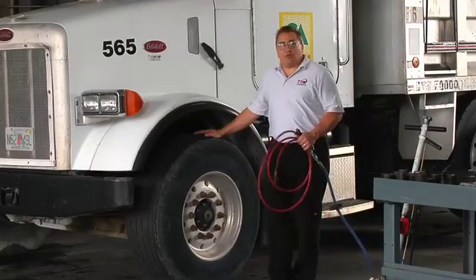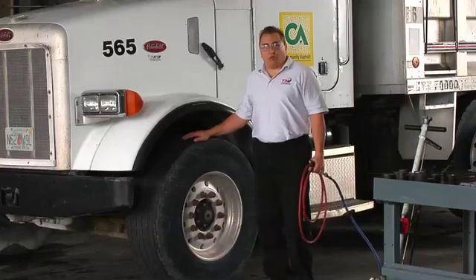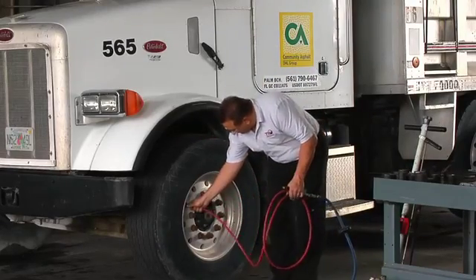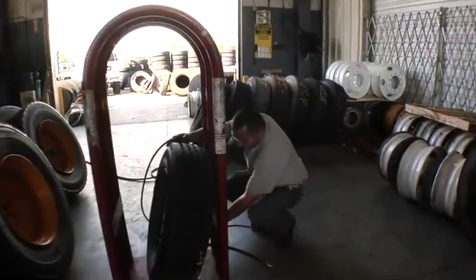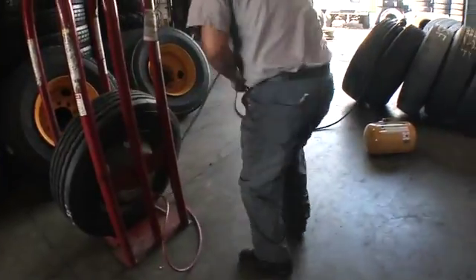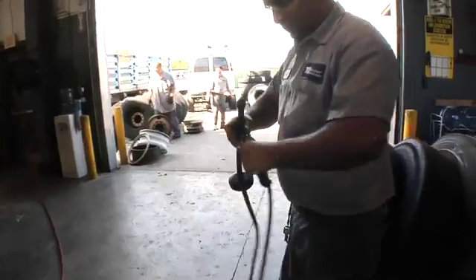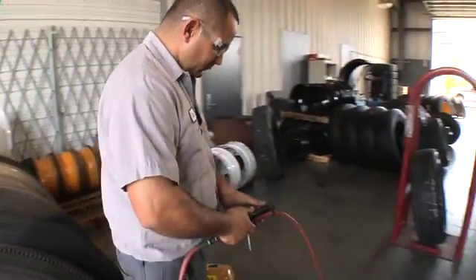That's why it's equally important to make sure that every tire is always inflated with the proper equipment, whether it's inside a restraining device or mounted on the vehicle. The first component that must be in place is a clip-on air chuck. This allows the technician to temporarily attach the air chuck to the valve stem and inflate the tire without the need to stand directly in front of the sidewall.